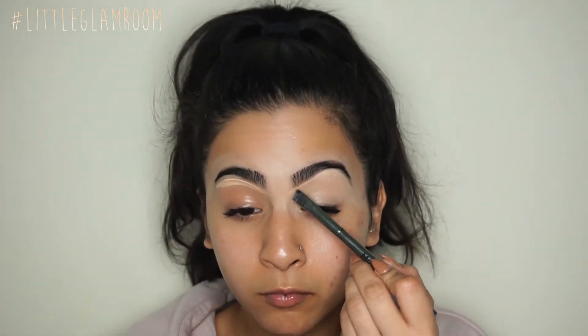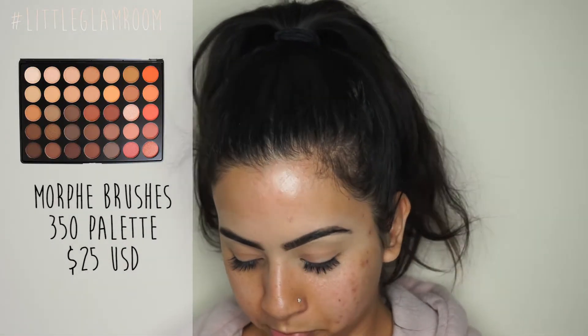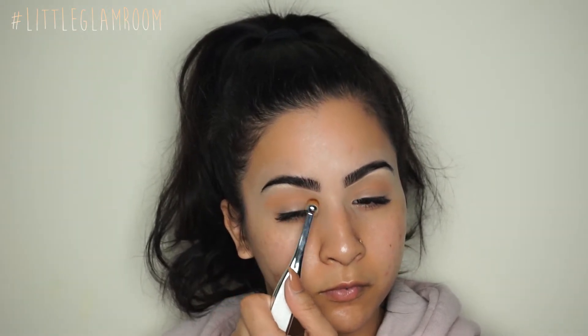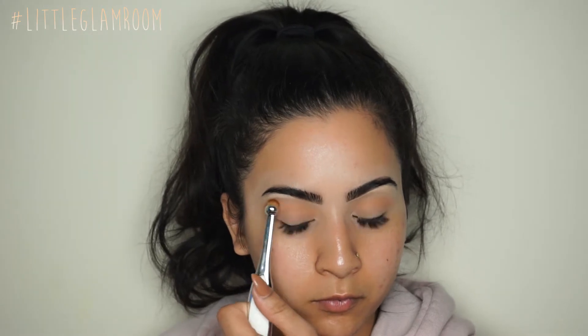Once I've filled them to my liking, I clean up with some concealer using the Morphe G15 brush, and then I set my lids. Starting on the Morphe 35O palette, I tried the artiste brush — one of the smaller oval brushes, I think number three or four.